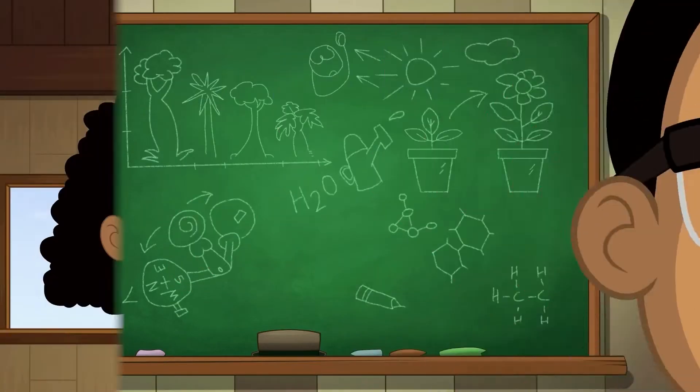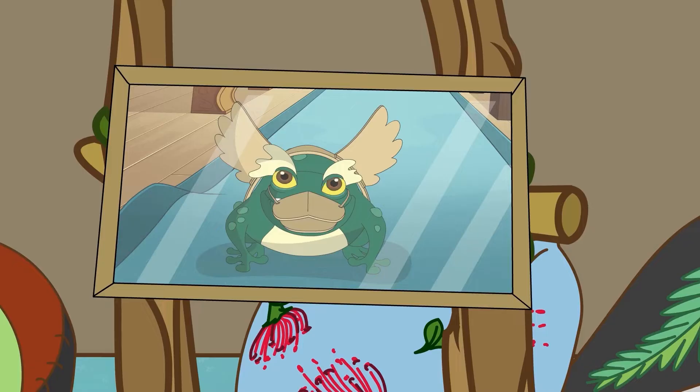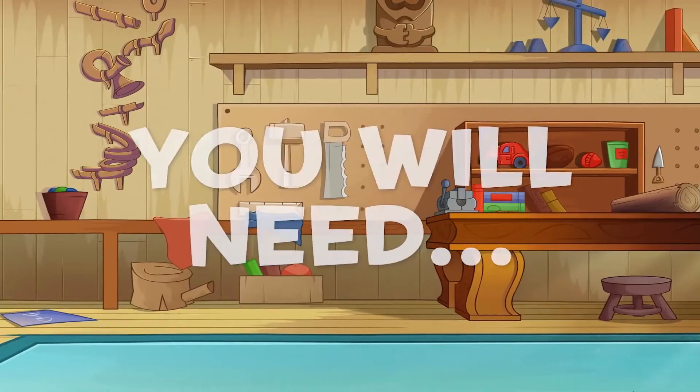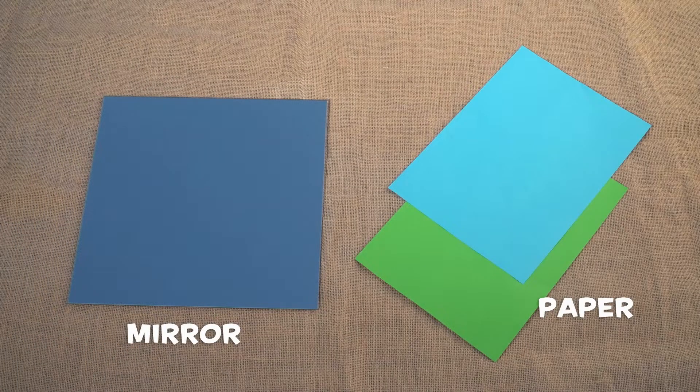Let's science it! Mirrors are used for loads of different things. For this reflective experiment, all you will need is a mirror, some paper, and a marker pen.